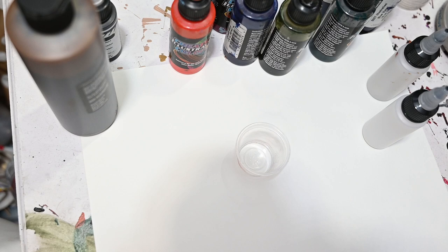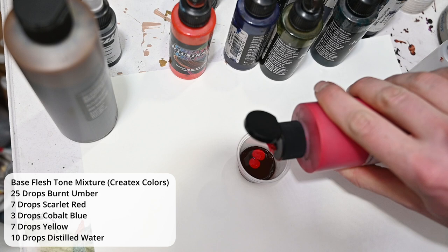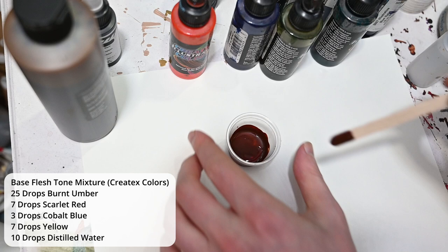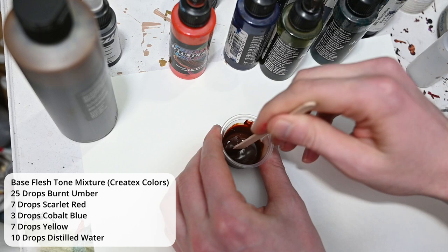I never mix colors within my airbrush — I always do this separately using one-ounce cups. I'm starting with about 25 drops of burnt umber, which is a dark orange, so I want to shift it toward red by adding about seven drops of scarlet. These Createx illustration colors are a little too thick to spray through a micron, so I add about 10 to 15 drops of distilled water. This color will be used for the base flesh tones, but right now it's way too red — at this point it's a very deep red, almost maroon color.